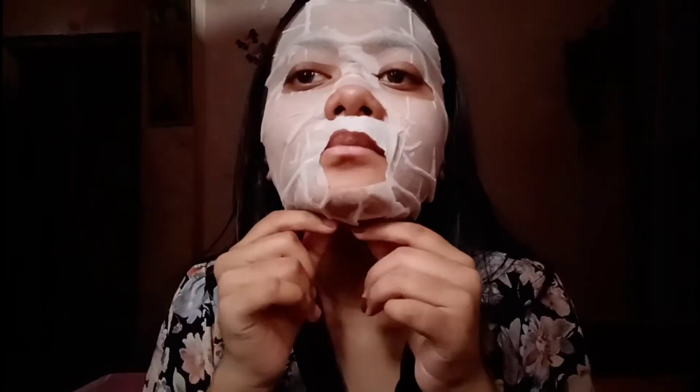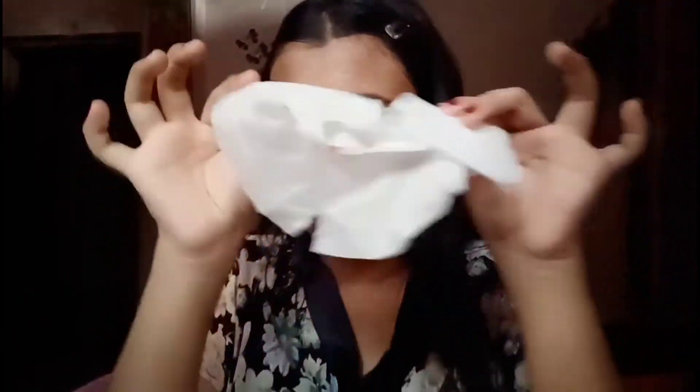After 10 minutes, if you think it is dry, you will know it's dried because the serum will dry. When that happens, you gently remove it. If you want, you can massage it into your face, which helps in absorbing the serum very gently into the skin.